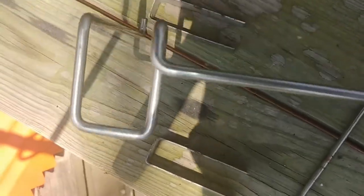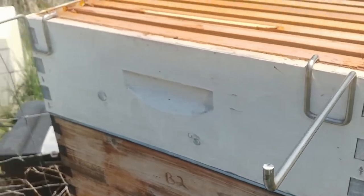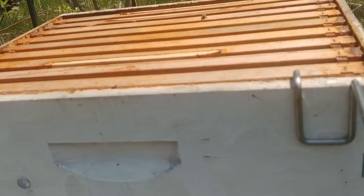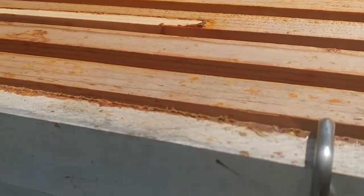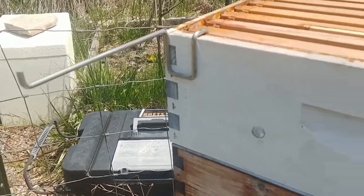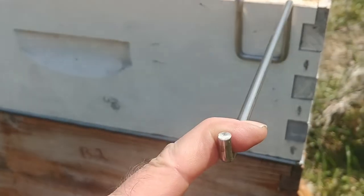Now, hopefully this right here is going to be long enough. Let's just go out to the beehive and check it real quick. I went ahead and put this on here — I've got basically a honey super on top. The bees haven't started building it out yet; the temperature kind of hit a cold spell, but there are some workers up there. I think it's going to be just fine — it seems to be pretty secure.